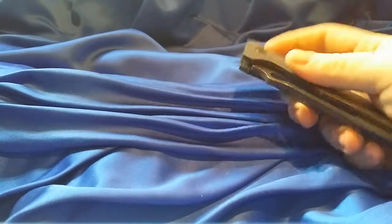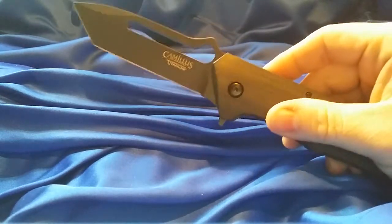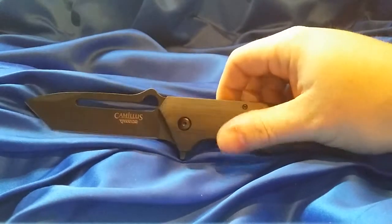It's got this little flipper here — that works okay — but this thing is a monster. It's huge.